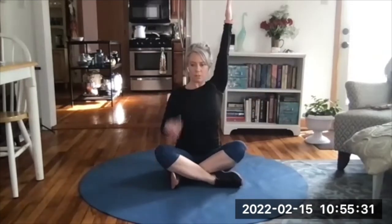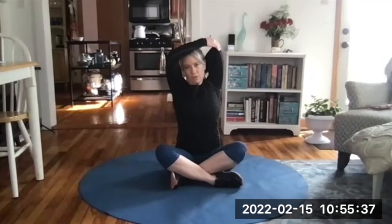Take one arm, reach it up toward the ceiling, then bend your elbow to pat yourself on the back. Reach that elbow toward the ceiling. You can use the other hand to pull it a little bit deeper — stretching the tricep that we worked in the skull crushers.